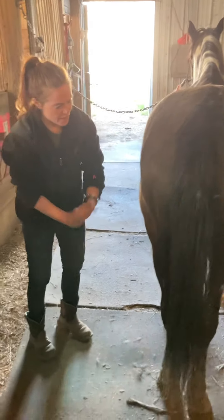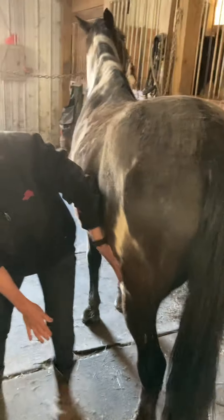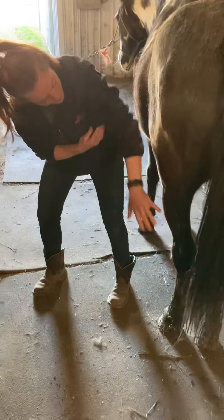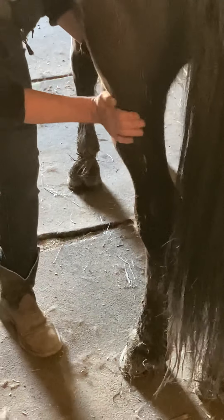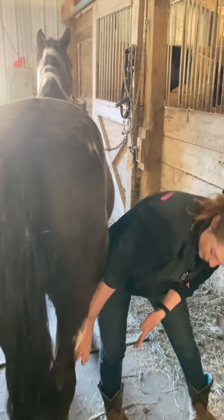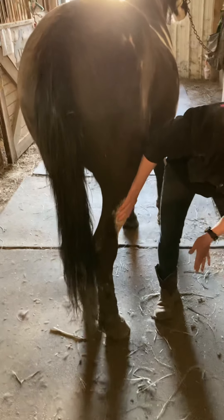From the quads, I'm going to go ahead and go to his gastrocnemius. I'm going to just do a heel-hand compression, pushing everything down under his hock. Going over to the gastrocnemius on the other side — same thing, using that compression, just pushing down.